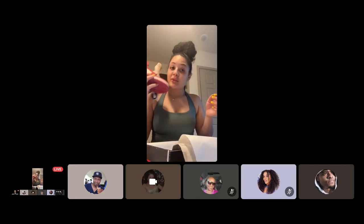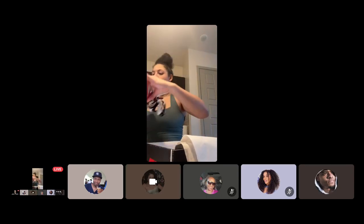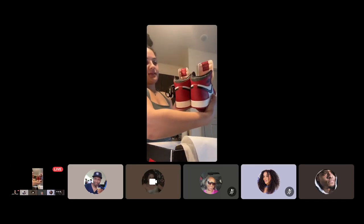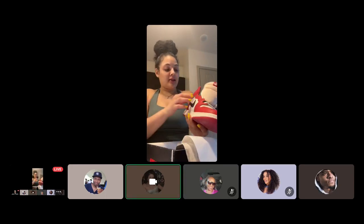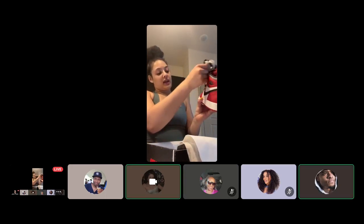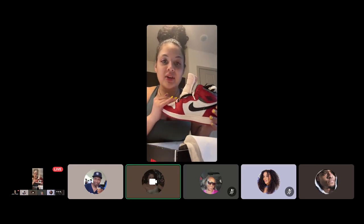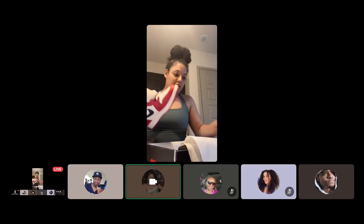If it don't smell like the factory, I don't want it. These are the beauties — tumbleweed upper with the red and black swoosh. Classic, classic. If you don't have these in your collection, you need them.